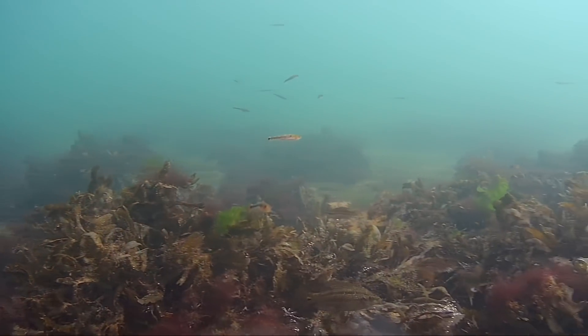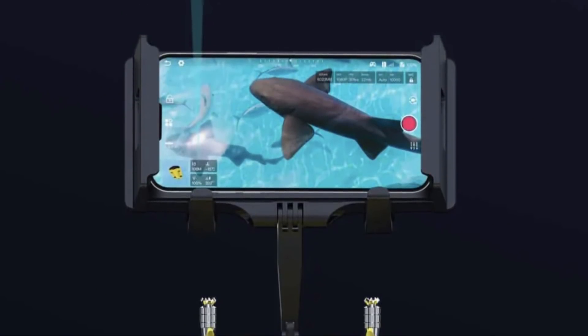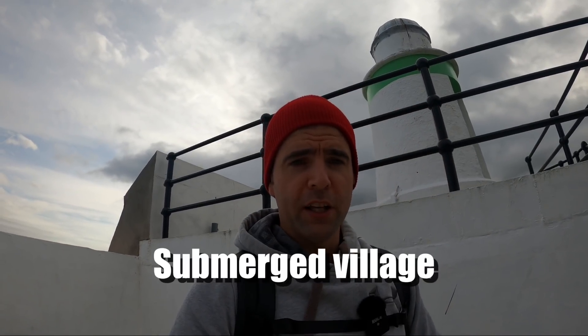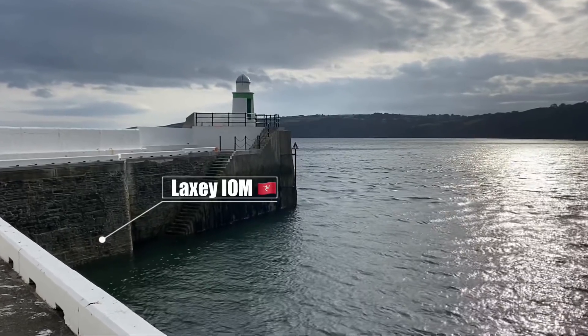I've also got a few other adventures lined up for it — there's a reservoir here with a village that used to be there, I'd like to check that out, and also another area where we used to keep polar bears back in the day, so I'd like to send it in there and see what's down there.